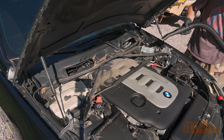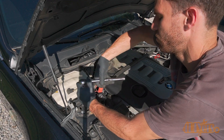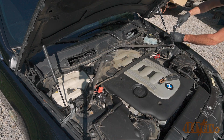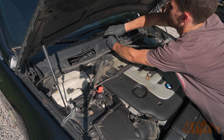Before going any further it's always a good idea to vacuum up any debris which can potentially fall inside the engine. Using an E14 socket, remove the two bolts on each side of the strut towers for the strut braces.